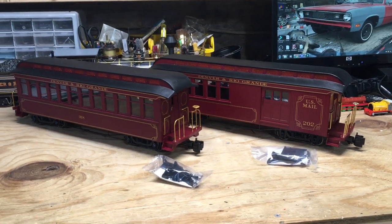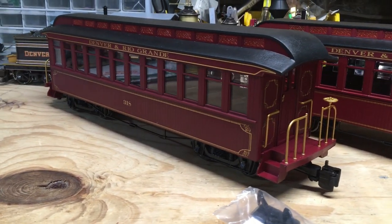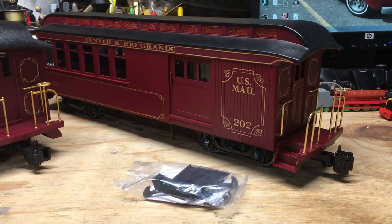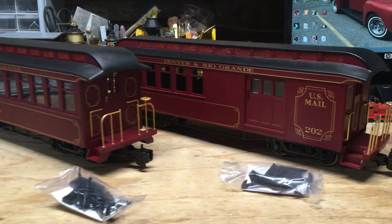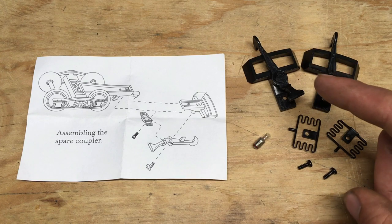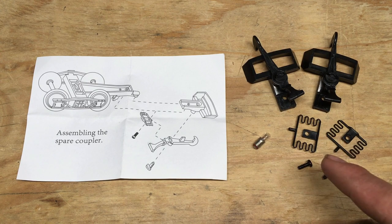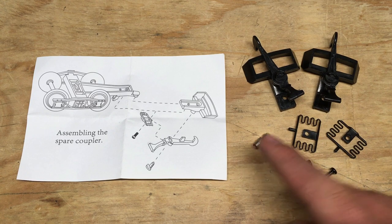With the models out of their boxes, I'm really liking the look of these. Bachman's made quite a few updates to these Jackson Sharp coaches compared to the ones they did previously. One of the biggest updates is they've converted the lighting over to track power instead of battery power like before. With both models, you get a bag of extra parts — an extra pair of hook and loop couplers for if you want to swap out the knuckle couplers already on the units, plus the mounting hardware for installing them. Bachman even provides instructions on how to do so, and lastly, you also get a replacement bulb in case one of the ones in the unit burns out.